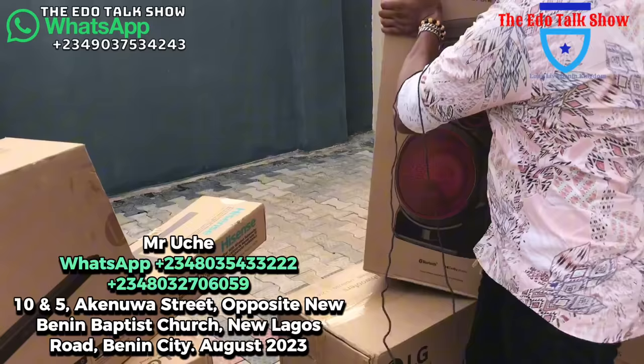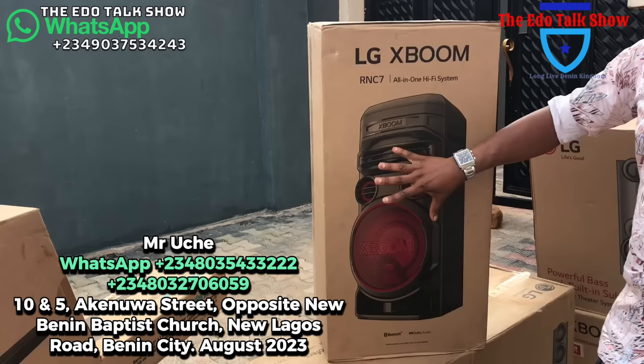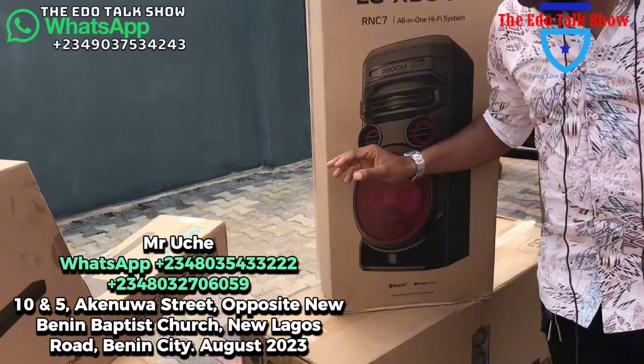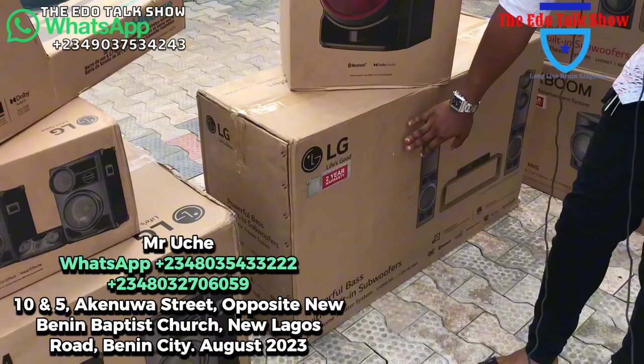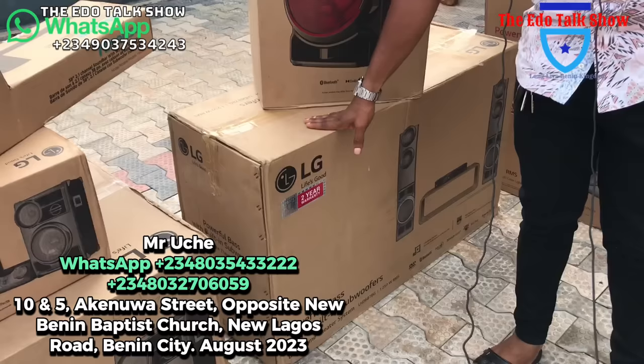Look at this home theater — this is S-Boom. Very beautiful home theater. This is one speaker; I still have the double speaker of it. This one is 210,000 naira; the double speaker is 270,000 naira. Very fine home theater, you will love the sound. I also have this — this is an LG, we call it Bodyguard. This is the big one.